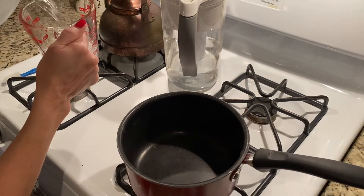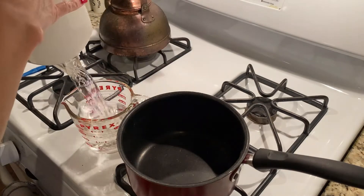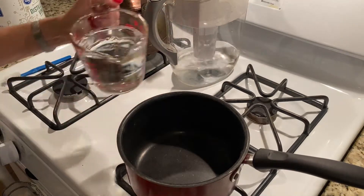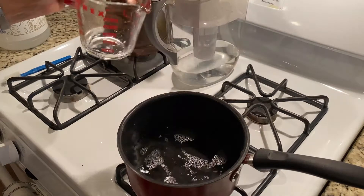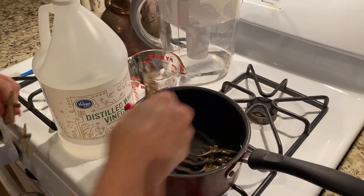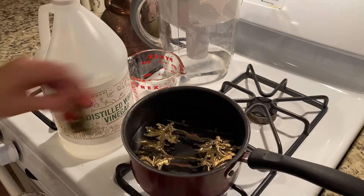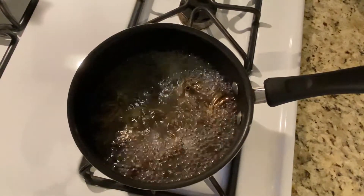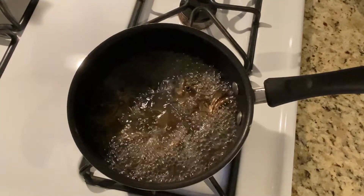You'll use equal parts white vinegar and water. I picked up this old pot from Goodwill — definitely don't use your own cookware. This has been boiling for about five minutes and I think it's time to take everything out.